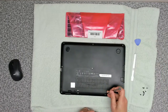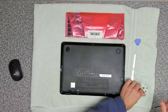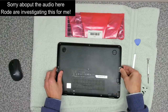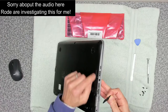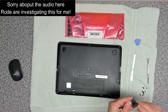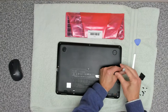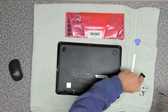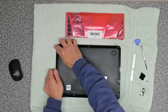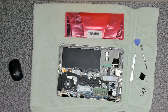Once you've got all the screws out, you want to release the little modem or SIM card slot — it's probably a card reader cover. There's one more screw under there, which is the only other smaller screw; put that to one side, and then the case should just unclip quite easily on these models and release like that.